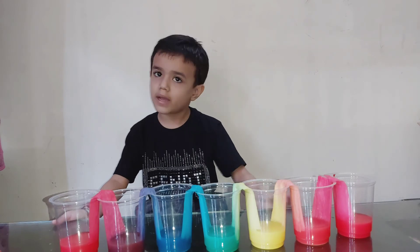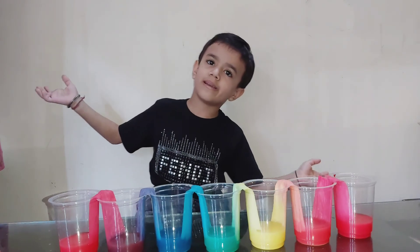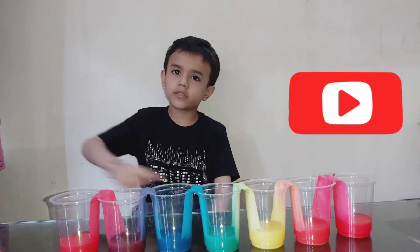Thank you for watching my science experiment. Don't forget to subscribe!